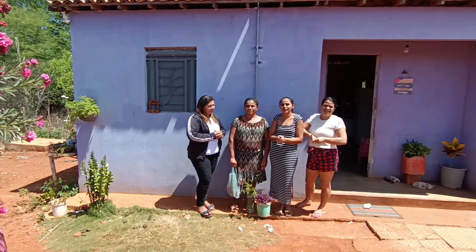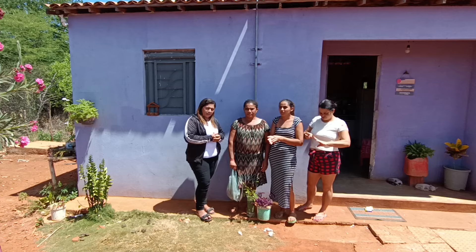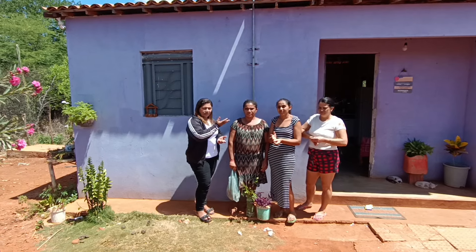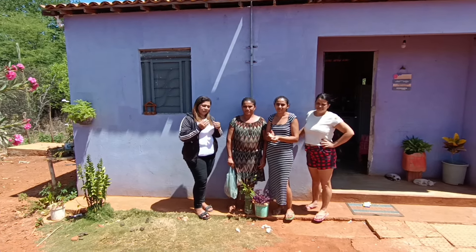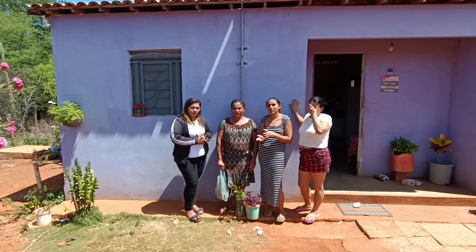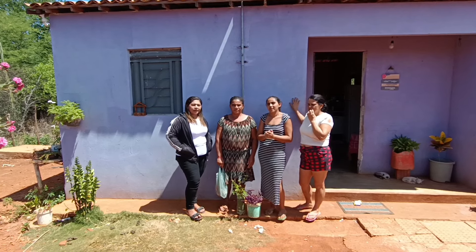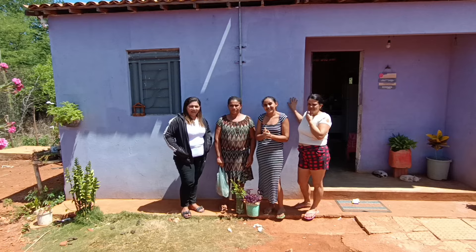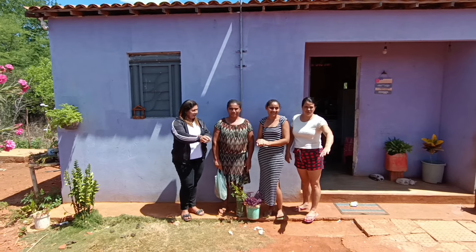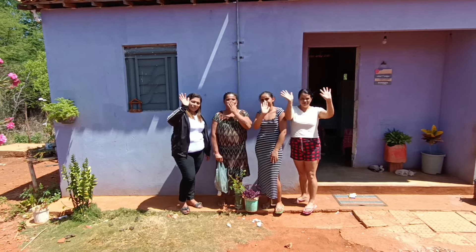Eu sei que é chato na hora, mas deixa o anúncio passar e depois volta para o vídeo. Vocês que têm vontade de ajudar mas não podem financeiramente — assistindo os anúncios vocês vão estar ajudando a gente. Esses anúncios são tipo um patrocínio que as marcas fazem para o canal. O sol tá quente, já tô me queimando aqui e nem passei protetor solar. Que Deus abençoe a todos — tchau, beijo, meus amores, próximo vídeo!